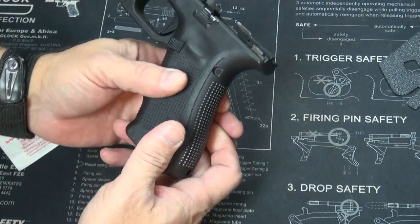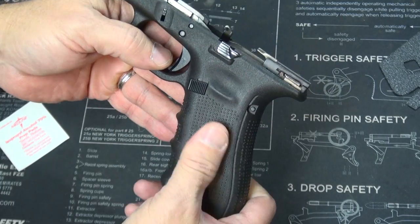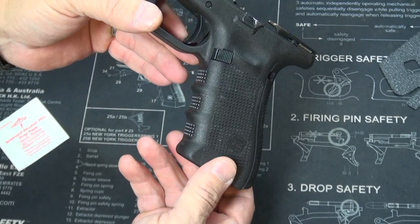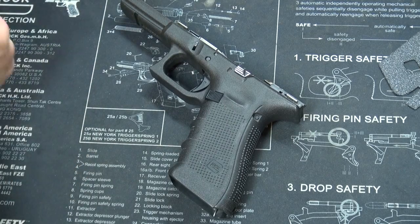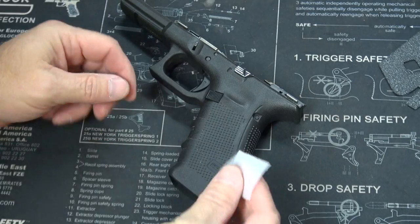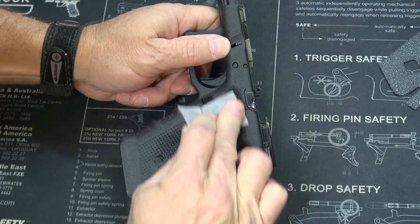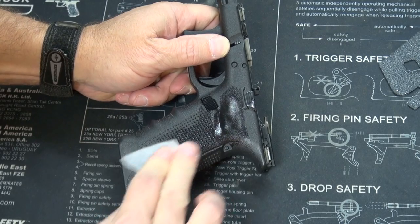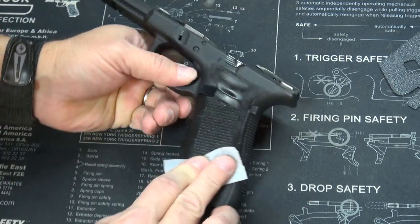I have removed the previous Talon grip and left a little bit of residue behind, so I'm going to clean that off. Step number two, after we have removed the slide, is to use the alcohol wipe that Talon provides and clean our frame — the entire area where the grip is going to be applied.